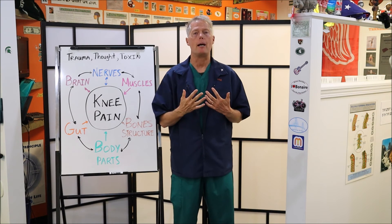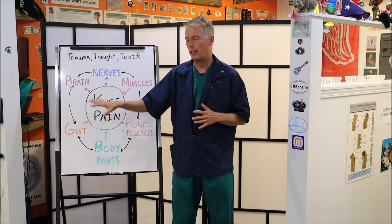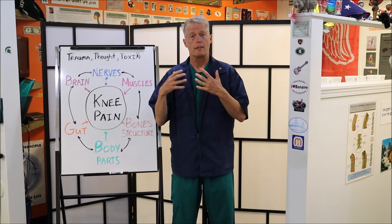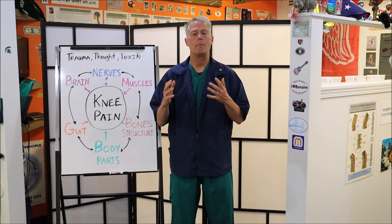I hope that this helped. I'm Dr. Robert Moore. I want to thank you for watching this video. Look forward to other videos on our Knee Pain Diagram. Like us on Facebook. Subscribe to our YouTube channel.